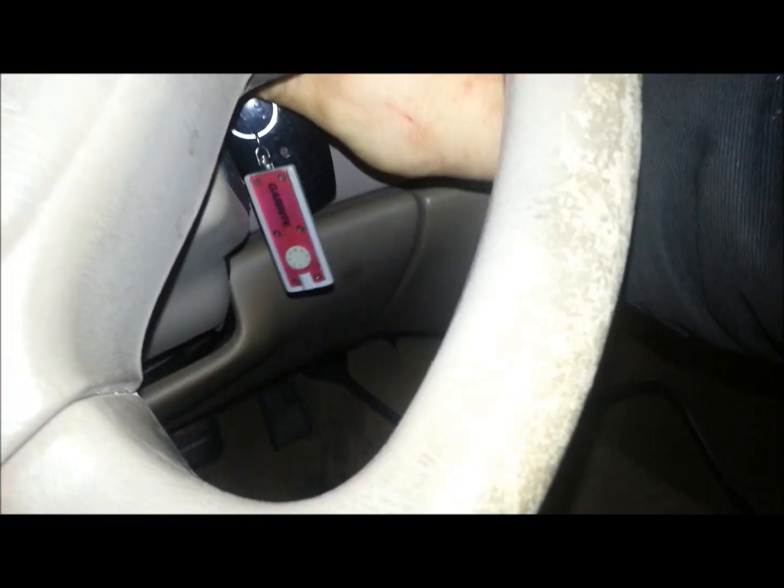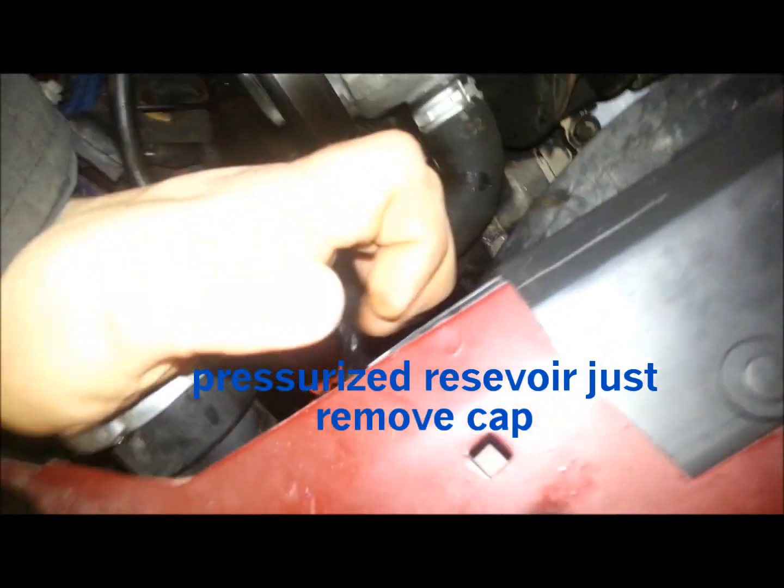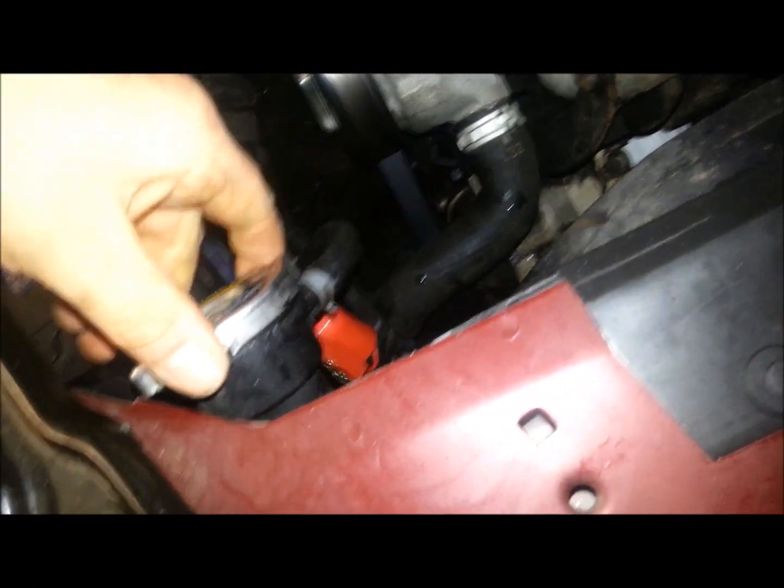So now what we're going to do is start the vehicle. Now that it's running, what you're going to do is safely move your coolant cap to the vent position, if no pressure is on. Wait until you leak a little bit of coolant out. Once you leak a little bit of coolant out, you've pressurized it far enough and your level is probably okay.